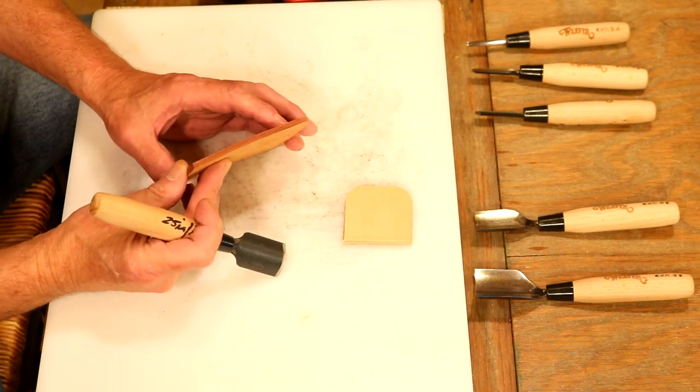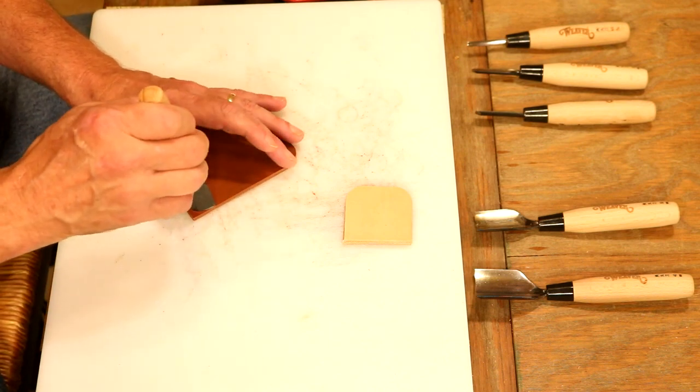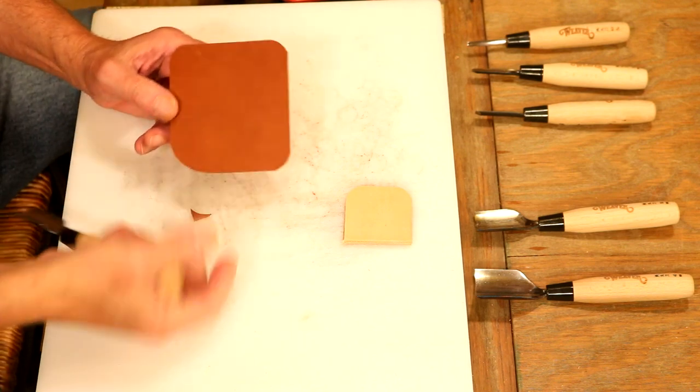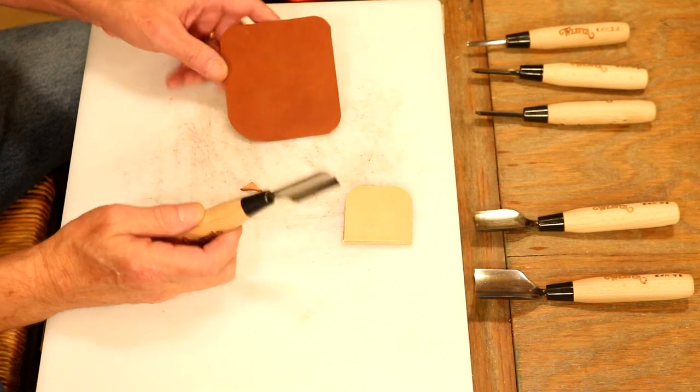Right here, this is some of our holster leather, eight to nine ounce. Let's cut a corner into this. How easy was that? And not even much hand pressure — no mallet required.